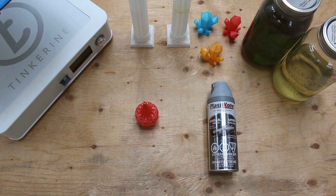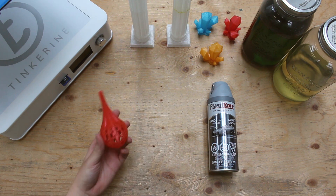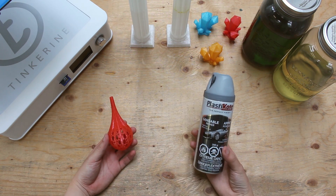Welcome to another tinkering experiment. Today we are going to post process our PLA differently. We are going to take this PLA print and apply a sandable primer on it.